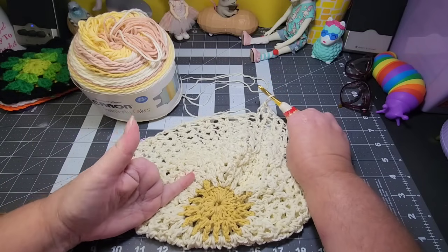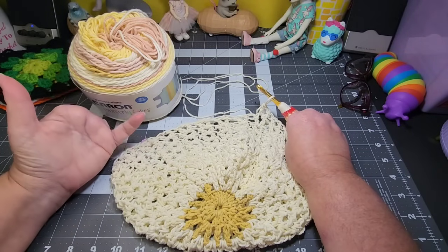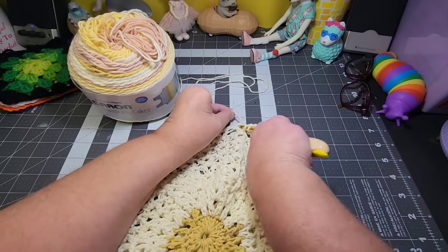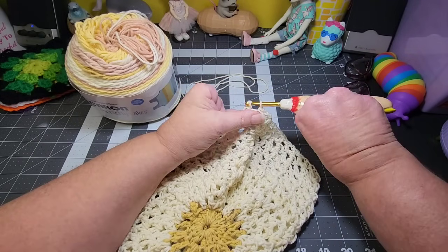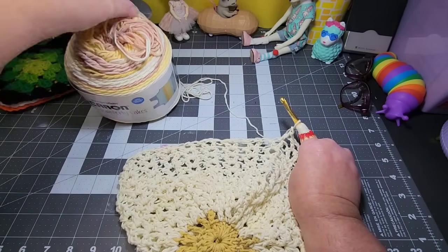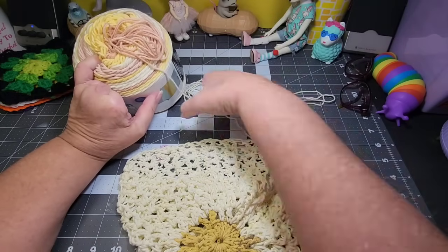I am disappointed that most of this hat is the off-white. I was really hoping it would change to the other colors as I was working on the hat, which is not happening. I've been slowly working on this hat — I keep it right here on my desk and work on it in between projects, just picking it up and putting a few stitches here and there.